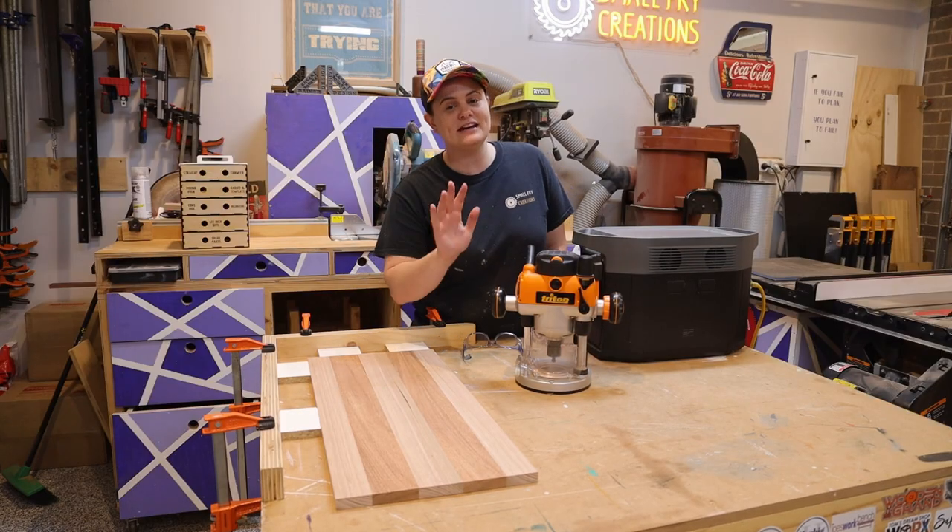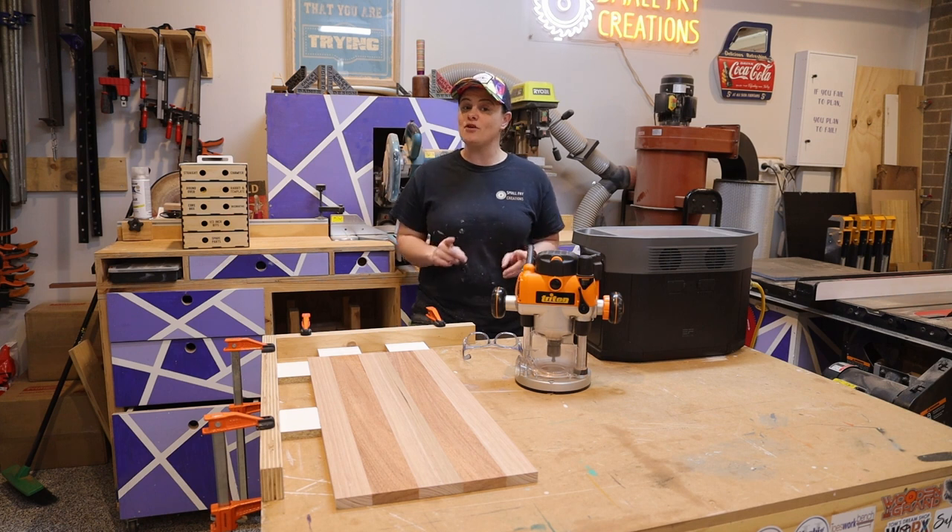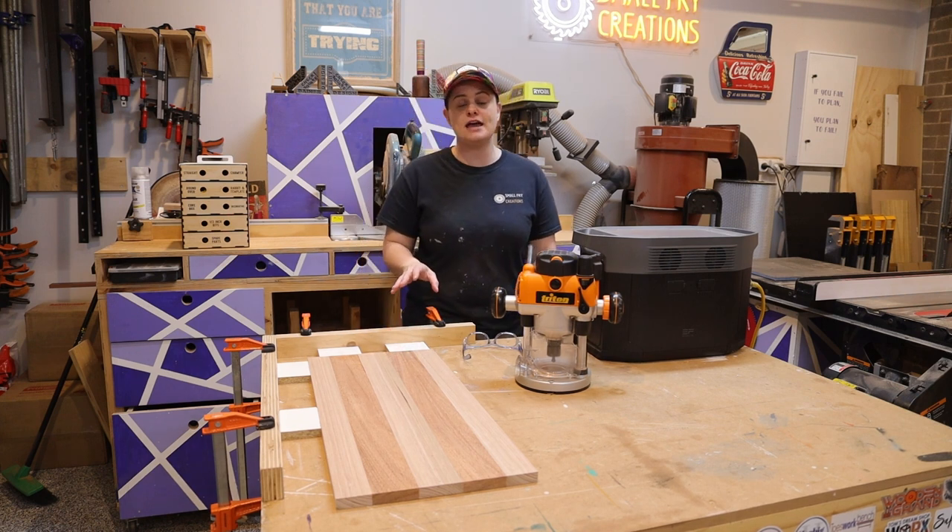The top is all smooth and it is cut to its final dimensions, but before I add legs I want to add some functionality to the picnic table.